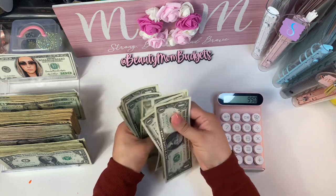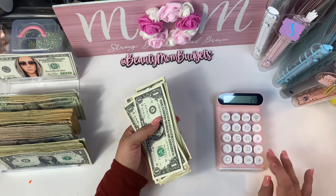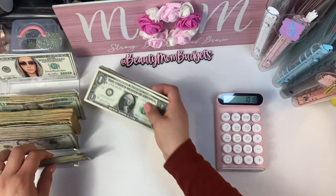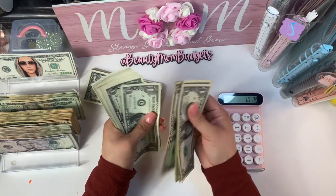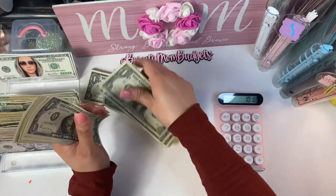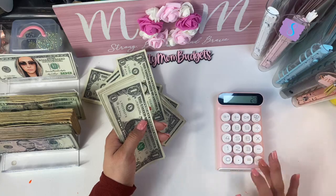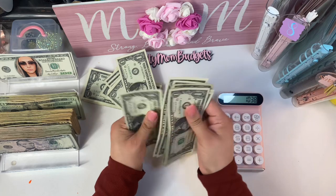Counting the remaining ones and smaller bills. Total comes to $1,050 — we successfully did it!